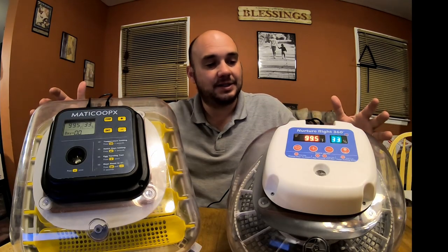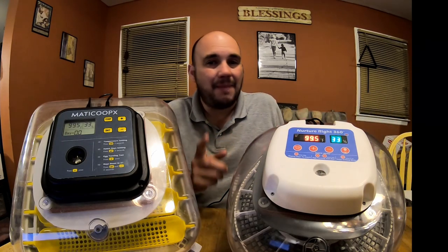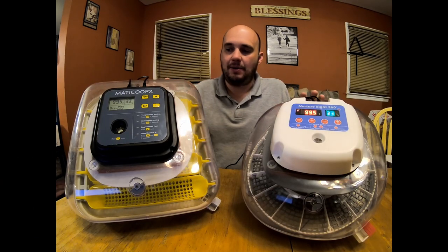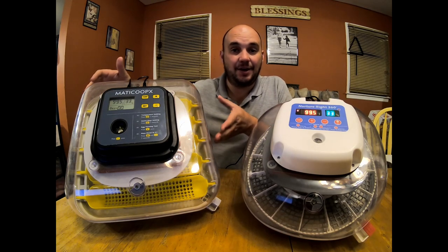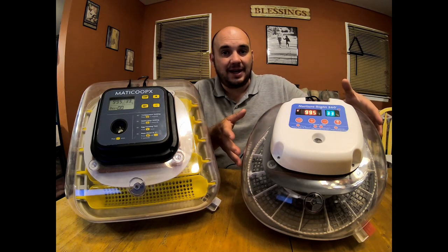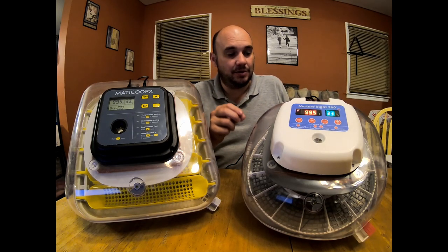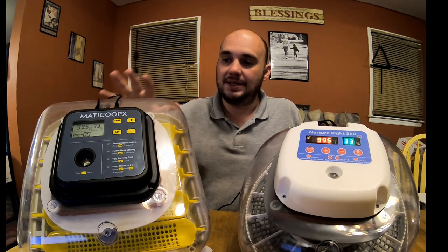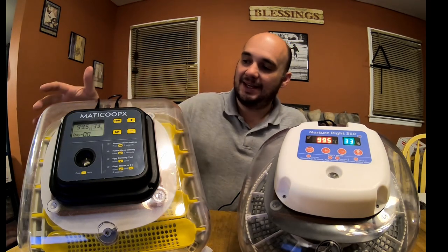Next, let's talk about the lids. Both are great, and I feel like the Nurture Right is a little easier to see everything in, but that might be because it's a slightly smaller incubator. Where these two differ greatly is that the MataCoupes is really easy to sit down, lock into place, and get right. The Nurture Right, however, is harder to line up and seat properly — if you're not careful, you'll leave a gap that loses heat and humidity. So MataCoupes definitely wins that challenge; they did a much better job designing and fitting the lid to the base.